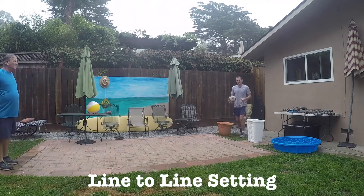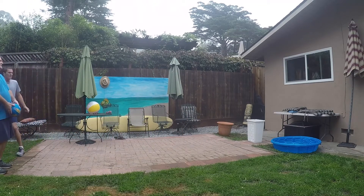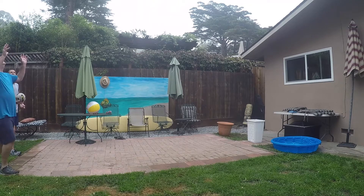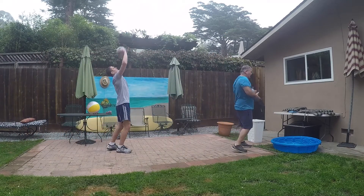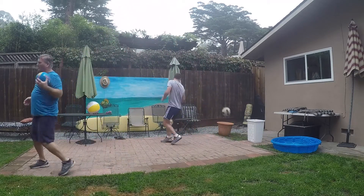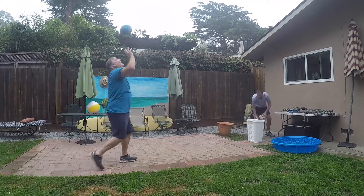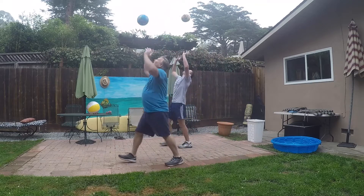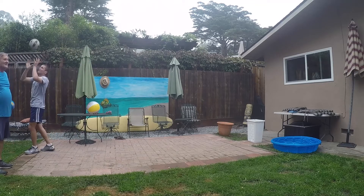We're going to start out at our ten to fifteen foot distance, just like we did with the line touch challenge — line touch setting. This one is going to be challenging, so please keep the ball above your head and try not to push too far forward. You've got to know where you're going sometimes. You need to catch when you get to the other side of the line. If you mess up, one thing I forgot to mention is you start back at the line you were at before. That's alright — you can mess up, it's fun.